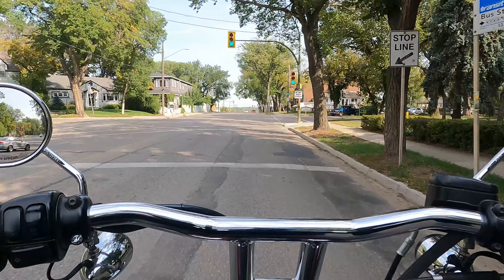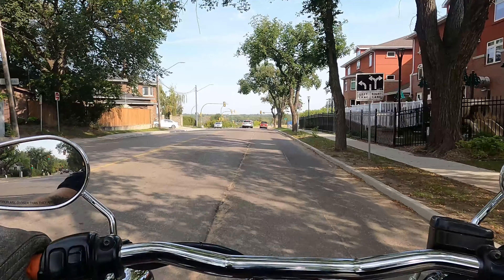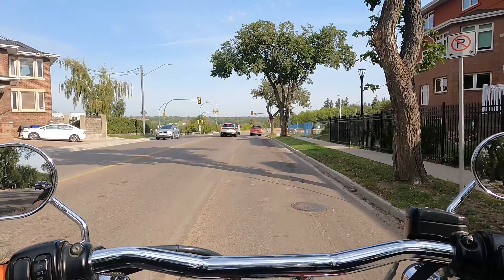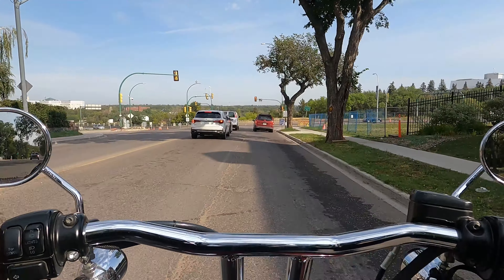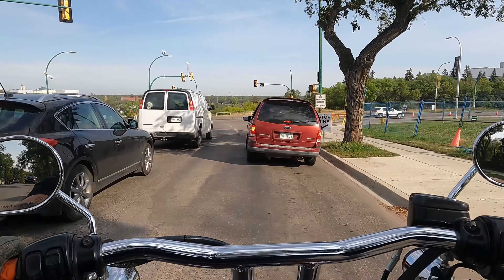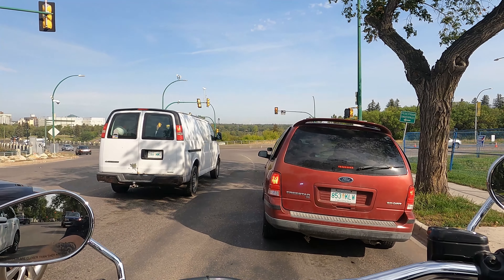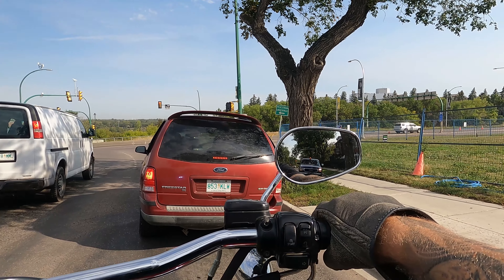Any recommendations to guys out there that are still ripping Dynas, ripping Sporties, or older twin cam touring models — before you think about upgrading, throw a little bit of money into the suspension, throw a little bit of money into other areas of your bike, and you might realize that what you have is gold.